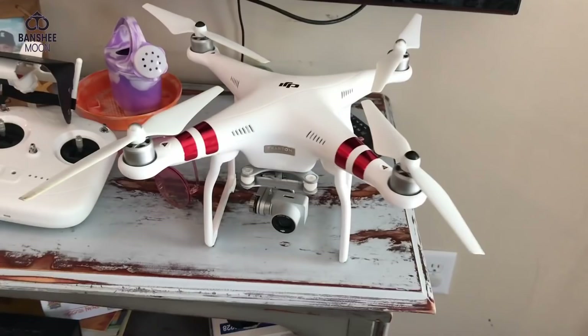Hey everyone, it's X-O-Man and I'm here with Farm Girl. Guess what time it is? It's springtime and we're still kind of in isolation, but it's time to go outdoors and have some fun. Look what we got - we have a drone!